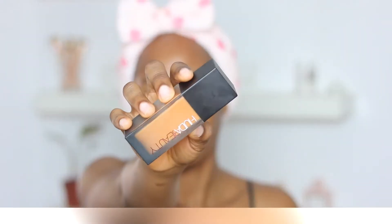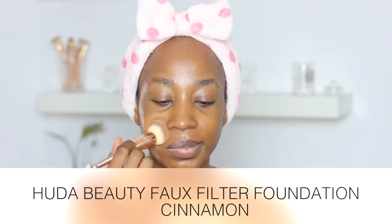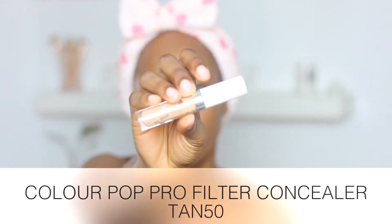Now I'm going in with the Milani Mills in Bronze Gold — this is just to give my skin some sort of glowy finish. As you guys can see, it is fresh and it is glowing. Now I'm going in with my Fenty Beauty Pro Filter Foundation in the shade Cinnamon, using this brush from RJ Beauty. It is amazing — this is like my favorite brush to apply foundation. It's so soft, like a beauty blender, and it gets the job done really well.